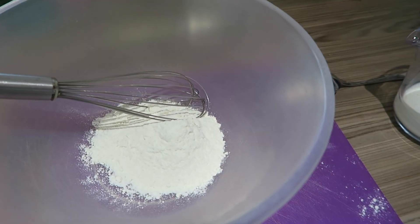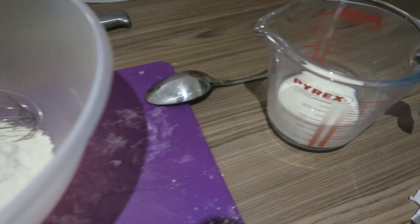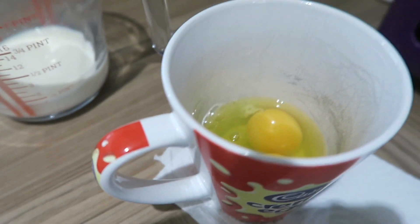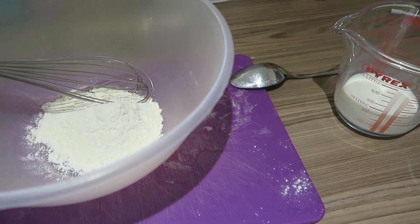So the ingredients that we use: you need 70 grams of plain flour, 100 mils of milk, and two large eggs. That is all the ingredients that you need.